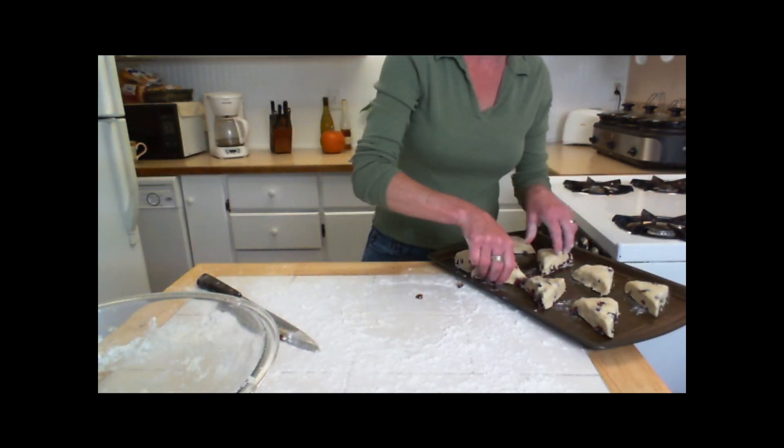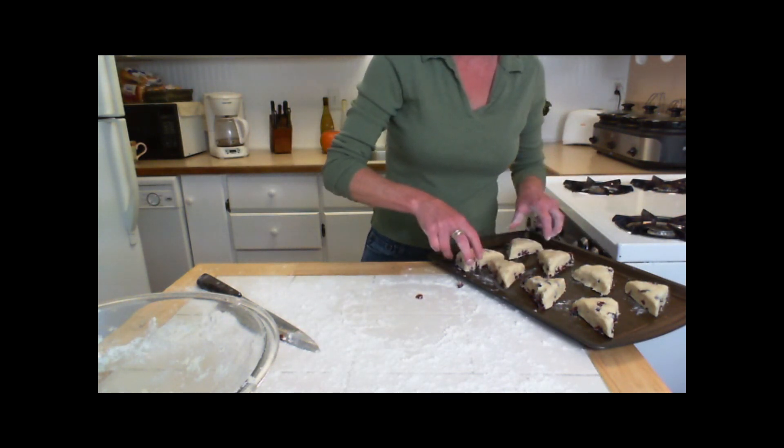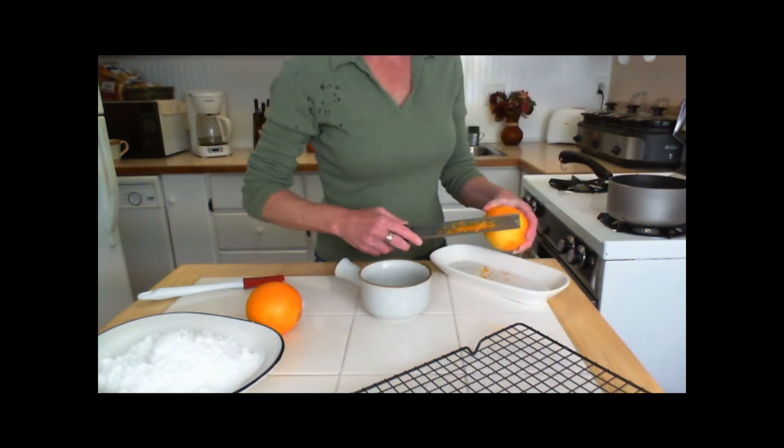Place the scones on an ungreased baking sheet and bake at 400 degrees for about 15-18 minutes, then cool on a wire rack.